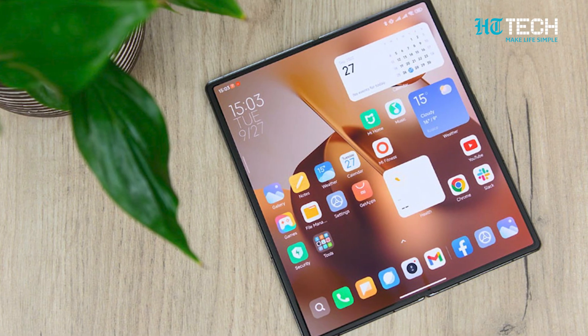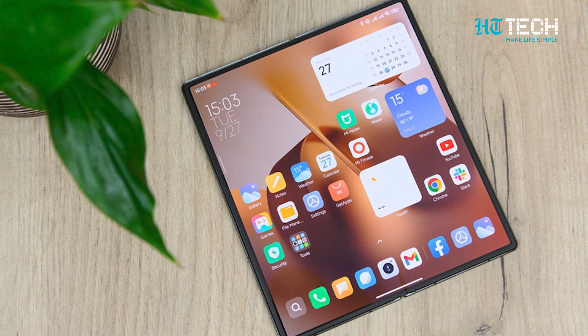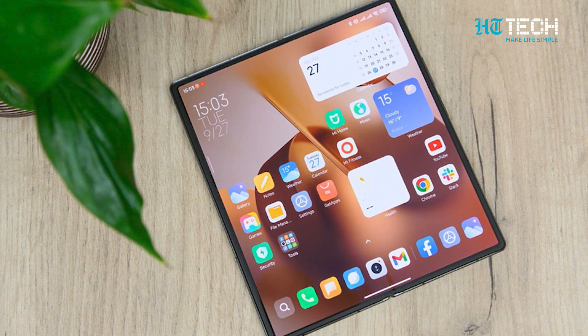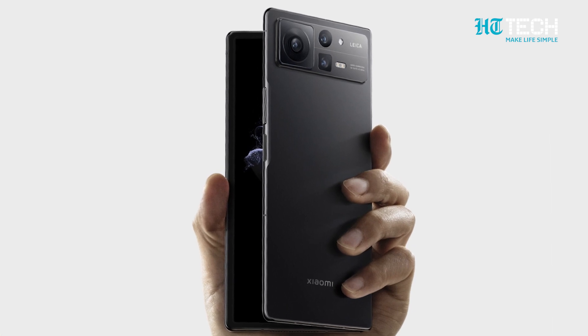As we eagerly await its arrival in August, one thing is clear: the MiX Fold 3 will be a sleek and stylish device. The silhouette showcases a black-colour variant which looks stunning and sophisticated.